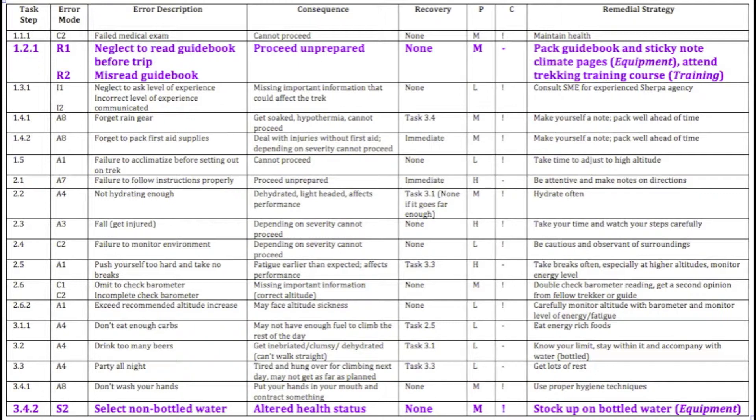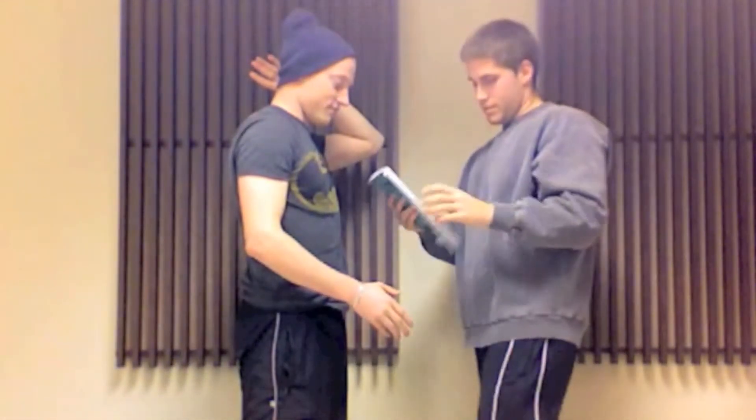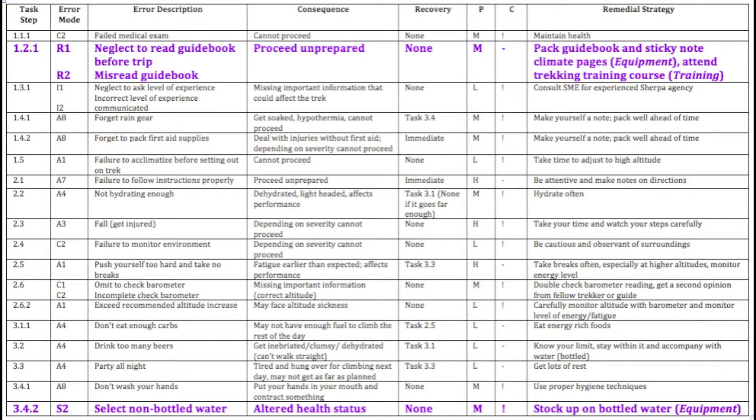In the case of our trekking example, we have several categories of remedial strategies represented. With the error neglect to read guidebook before a trip or misread guidebook, the remedial strategy could be: pack guidebook and sticky note the climate pages, which would be an equipment change; or attend a trekking training course, which would be a training change. A second example lies with the error of selecting non-bottled water. The remedial strategy for this error could be stock up on bottled water, which would also be an equipment change.